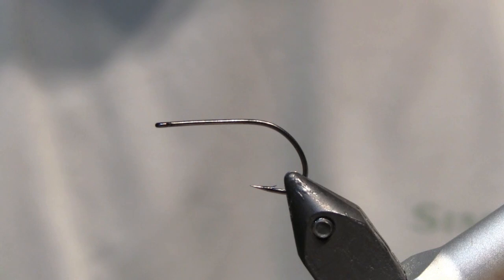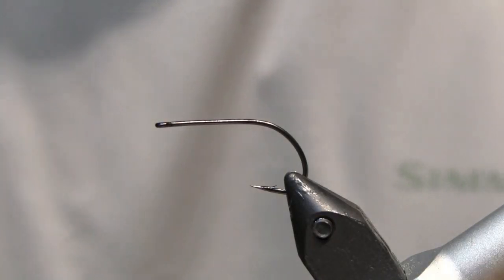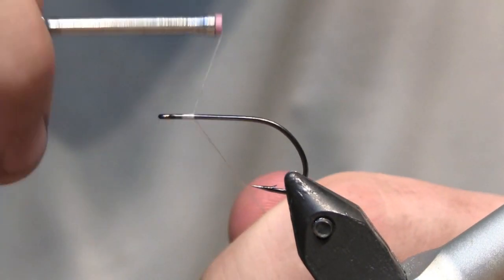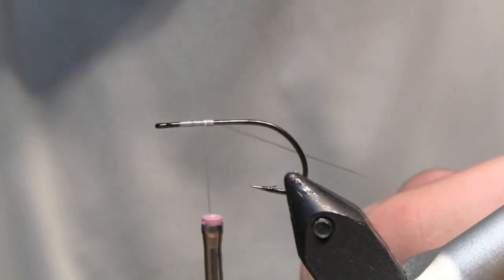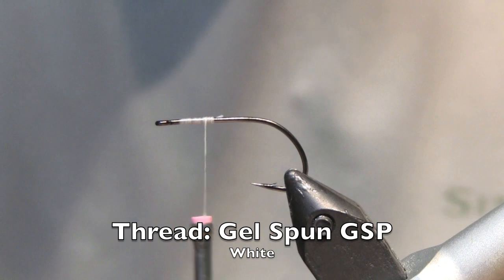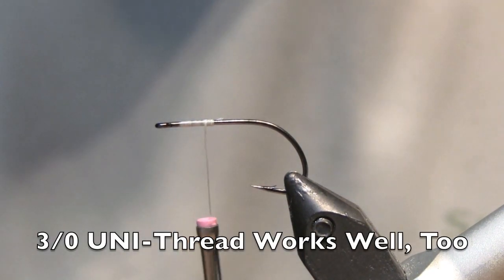In this case we're tying a pattern for freshwater — smallmouth, largemouth bass, as well as maybe a few pike and hopefully a muskie. We're going to get started just like any other fly pattern by wrapping a little bit of thread along the hook shank. Today I'm using some white gel spun thread. It's super strong and I like it because I can really crank down on the lead eyes we're going to be using.